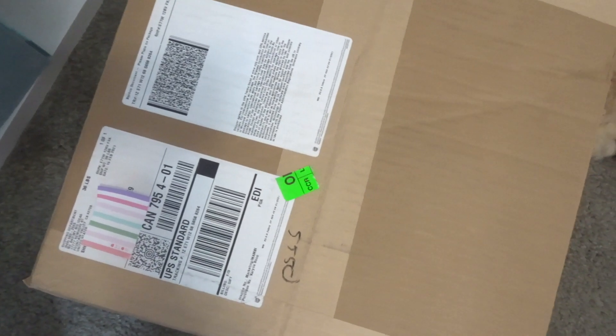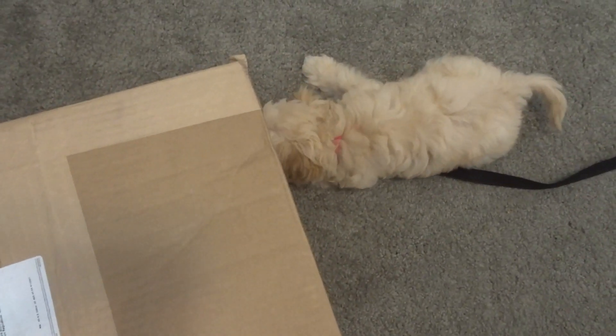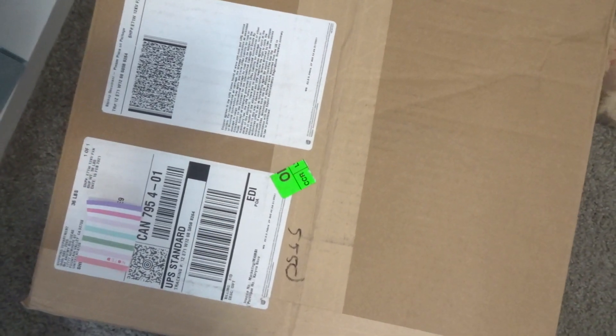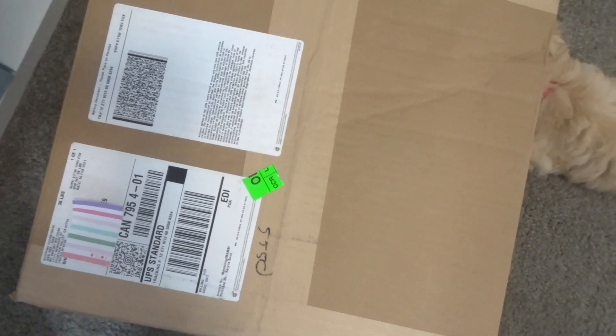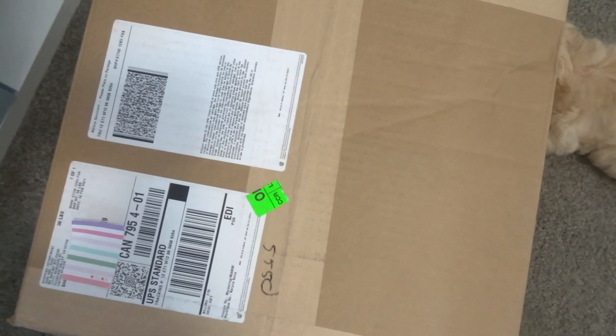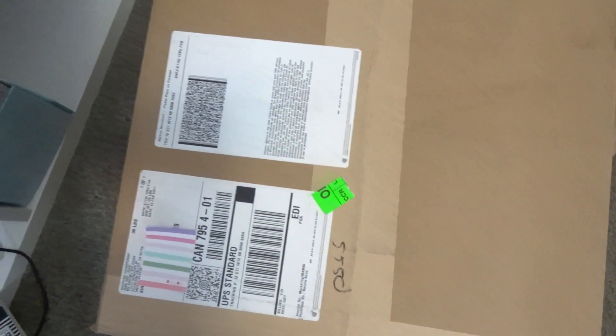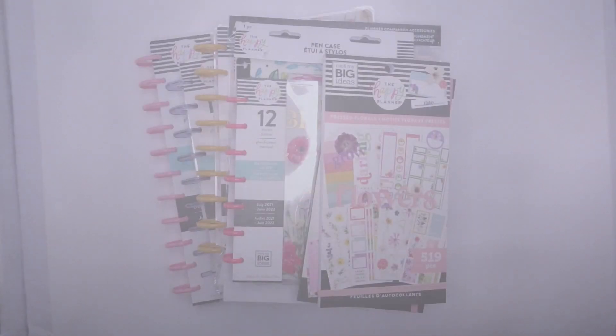Hey guys, it's Karina with Karina Loves to Plan. I've got a huge box from the Happy Planner — so big I've left it on the floor. This is the spring release and I am so excited to take you guys through this. Okay, I'm just opening the box now and it's just crazy the amount of stuff in here. I feel like I should organize it first and then show you.